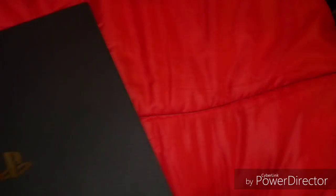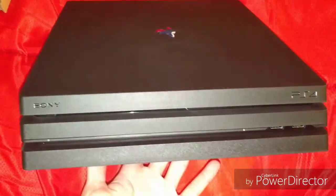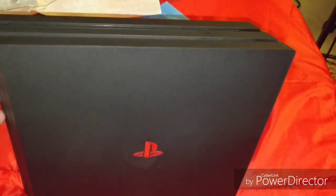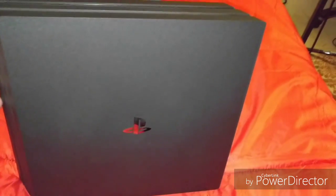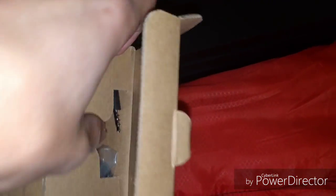There it is — upside down again. The box is very matte black except for the logo, nothing else except the P on it. So I'm very excited about the PS4 Pro.